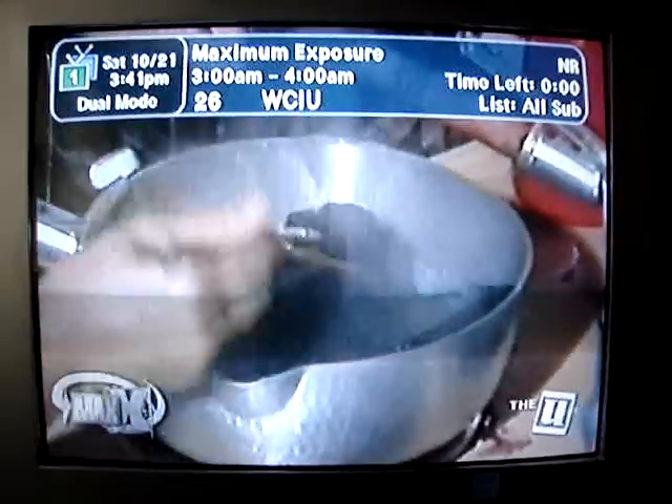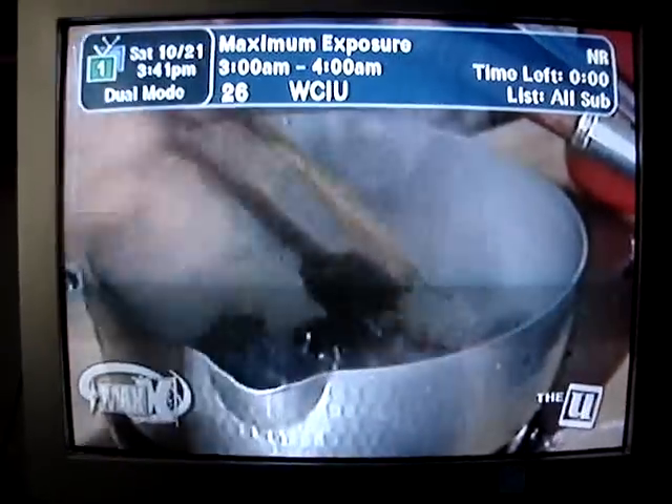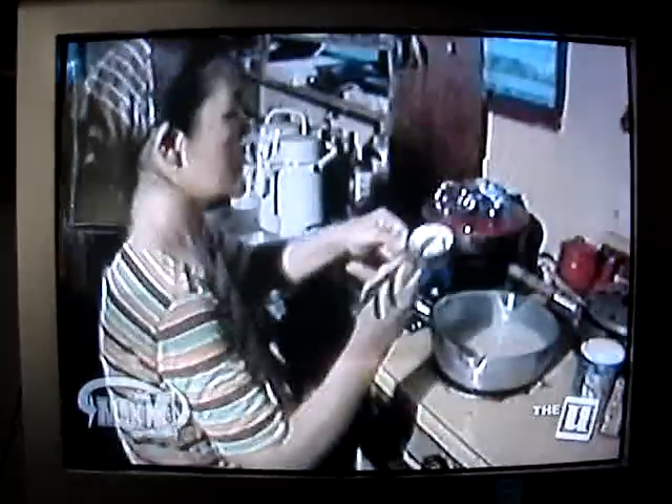Step 2: Boil whole bat for 2 hours. Step 3: Add coconut milk and seasonings to taste.